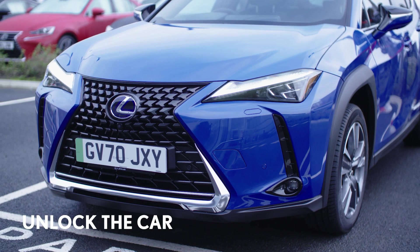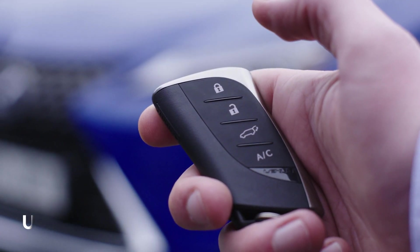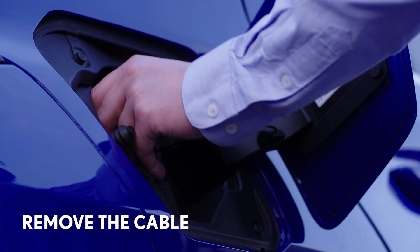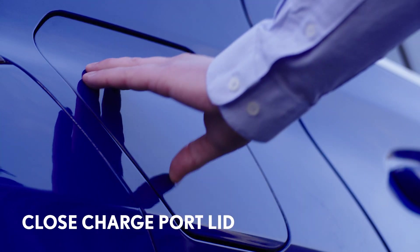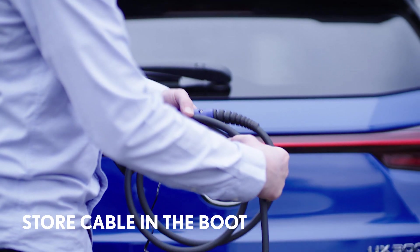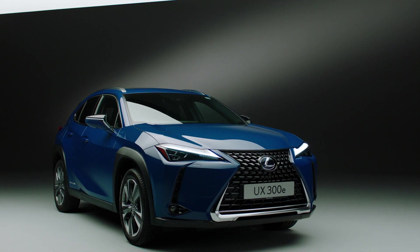Now let's remove the other end of the cable from the car. Unlock the car to release the cable, then simply pull the charge plug out of the socket and replace the protective cap. Close the charge port lid by gently pushing it into place. The cable can be stored in the boot. The car is now ready to drive.